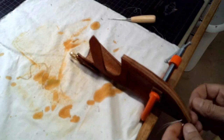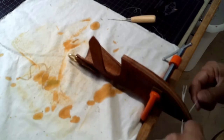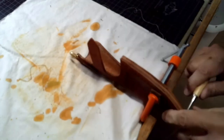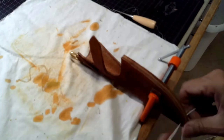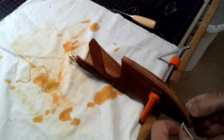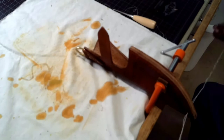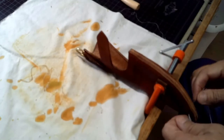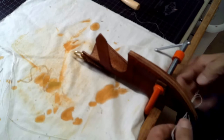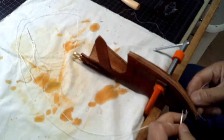Get the leather wet again — just damp enough around the holes so you can easily fit your needle through. Just like we stitched the D-ring loop, we can start stitching the welt in and stitching the sheath together. I like to double up on the thread. It's really not necessary, but I want to make this knife heavy duty — to be used in the field, whether it be for hunting, skinning, or camping.